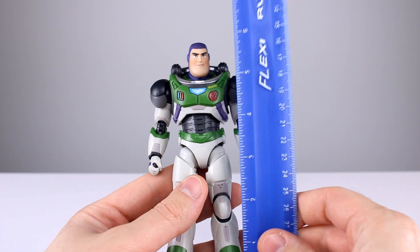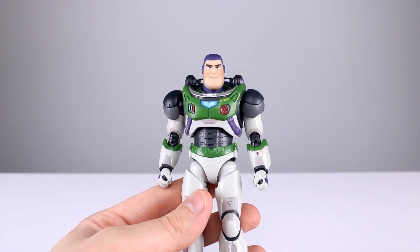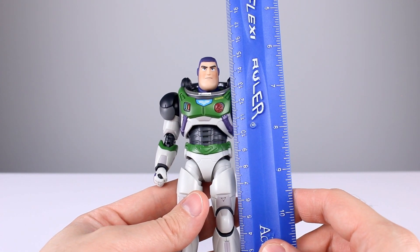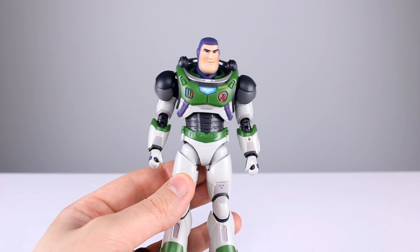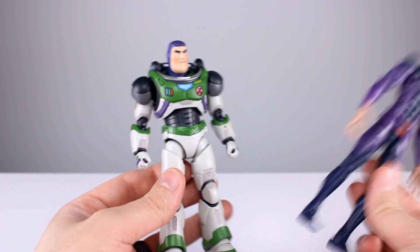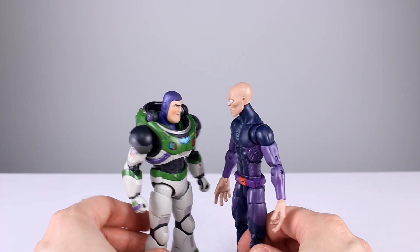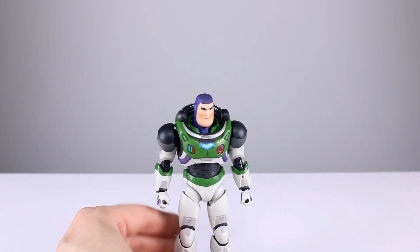This guy stands to the top of the head — not counting the dome — about six and an eighth inches, which is roughly fifteen and a half centimeters. That's not that big, but let's compare it to the best Marvel Legends figure. He's just slightly shorter, so I think they're close enough that you could put them in the same collection if you wanted to.